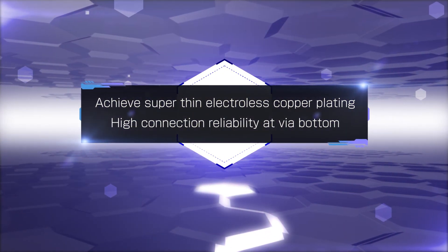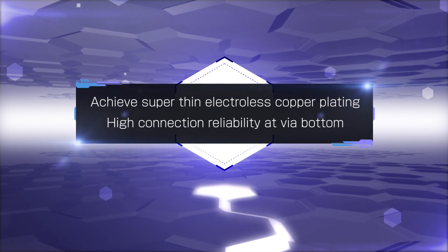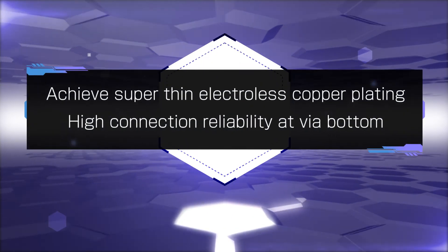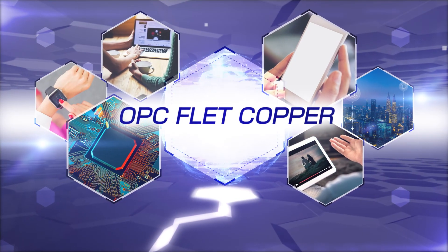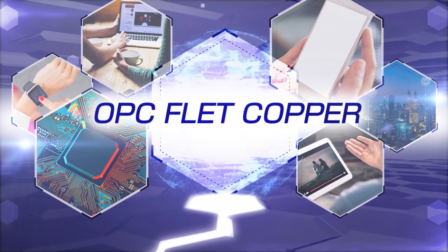OPC F-Lead Copper achieves super-thin electroless copper plating layers for high-density semiconductor package substrates. It supports finer pitch patterning while providing excellent connection reliability at via bottoms. Okuno Chemical Industries is committed to meeting evolving needs through original, innovative technologies.